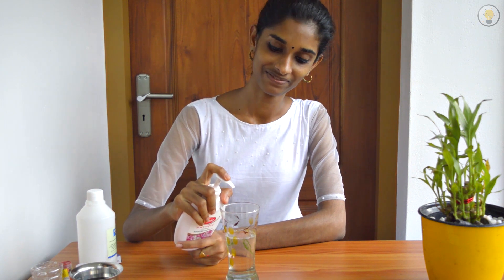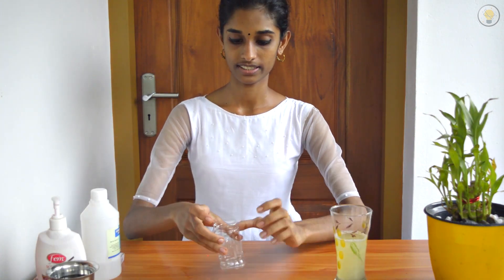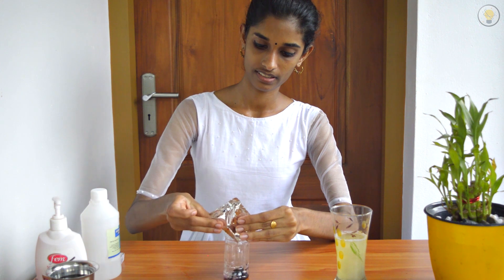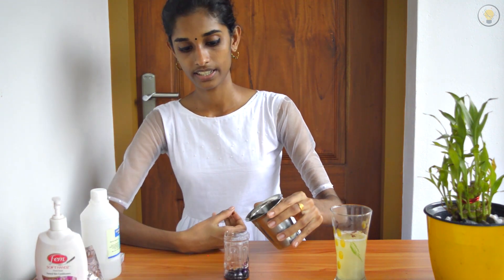Now we will add hand wash and mix it in. Then add 10 grams of potassium permanganate, and add 40ml of water to dissolve it.